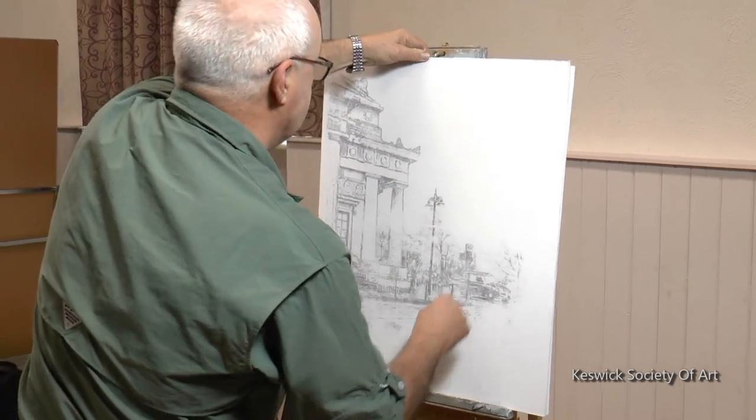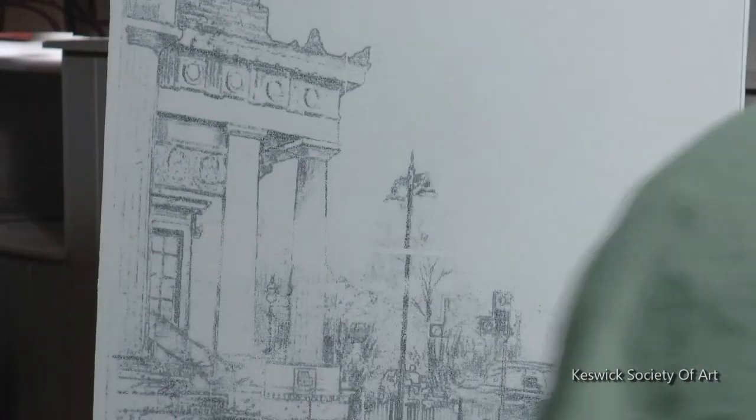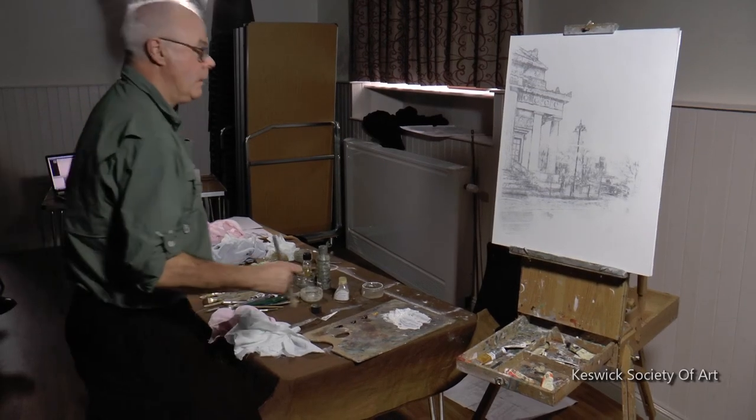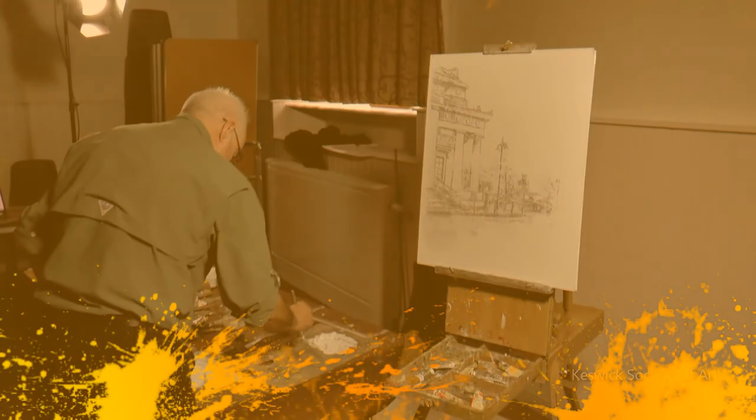We can spend a bit of time checking that the camera could pick up the image. I'm mixing this with a trace of yellow ochre.